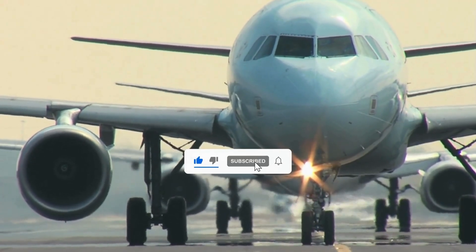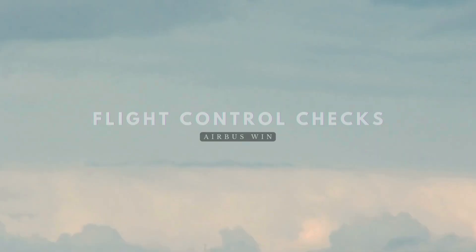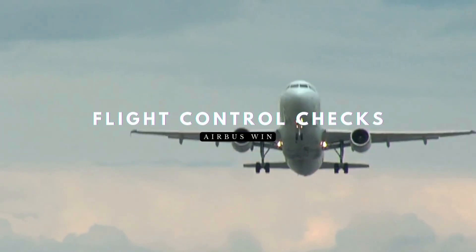Welcome back to A320 Knowledge, your trusted source for Airbus expertise. Today, we're diving into Airbus's guidance on flight control checks. While this tutorial focuses on the Airbus A380, the same principles still apply to the A320.